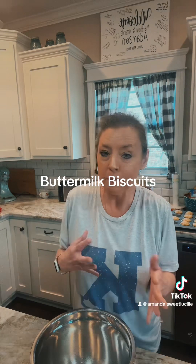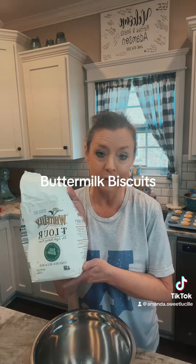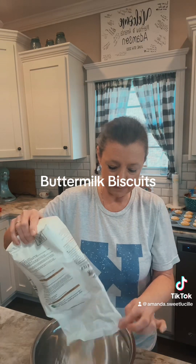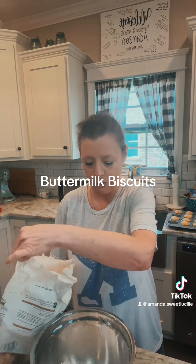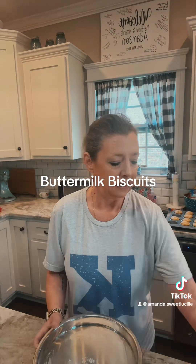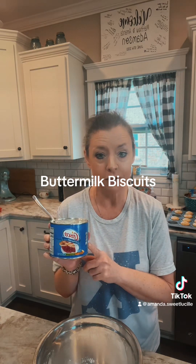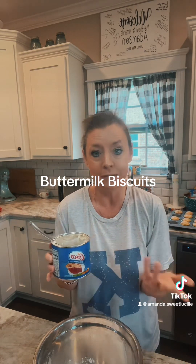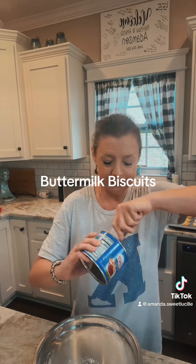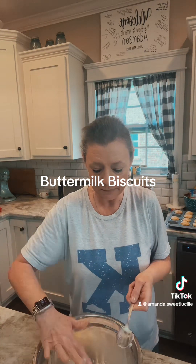I don't measure this but I'm gonna eyeball it and tell you how much I use. We've got White Lily self-rising flour — about two to two and a half cups — I'll just dump some in my bowl like so. And then I use Crisco. This is the only container I could find at Kroger's; usually I get the big one but they only had small ones, and I'm not going to buy off-brand Crisco. I've got literally maybe a quarter cup left, so I'm going to put it in my flour.